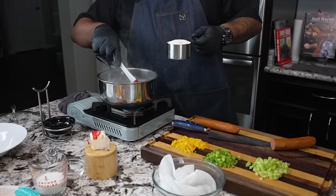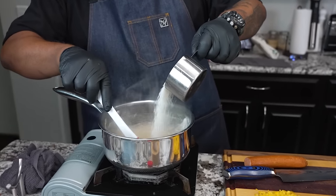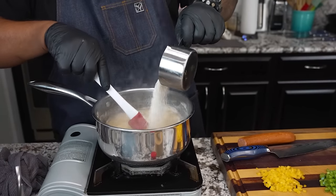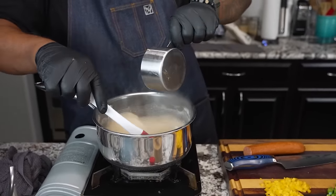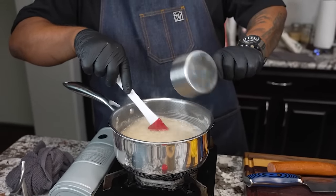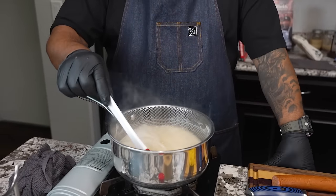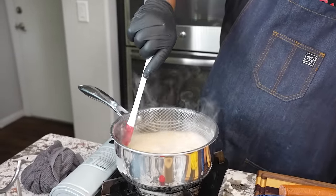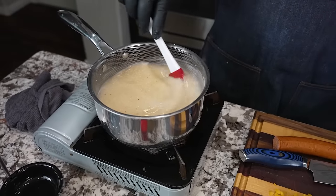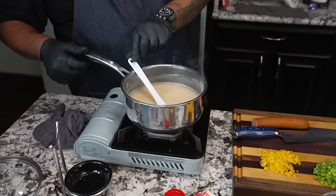Once I get it up to a boil, you want to read the instructions on your grits. It depends on which ones you're using — it could take up to 30 minutes to make them. I like to stir mine in a little bit at a time so nothing gets lumpy. We let this cook as per the instructions on the box. You can see it's nice and silky. This is gonna take a minute to cook, so I'm gonna move this over to my stove and we're gonna start making the sauce.